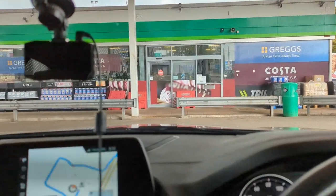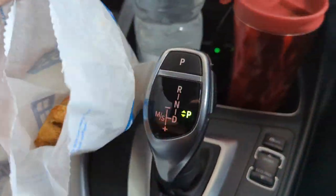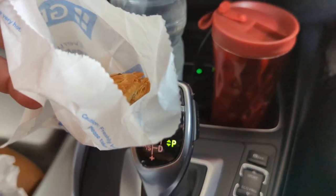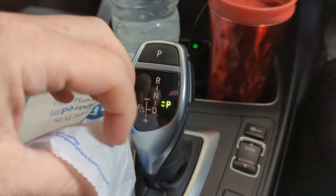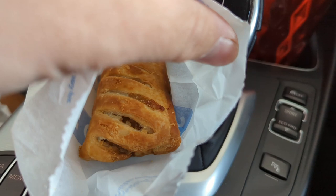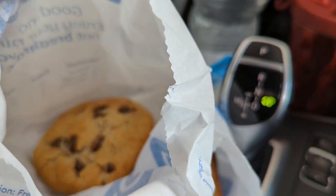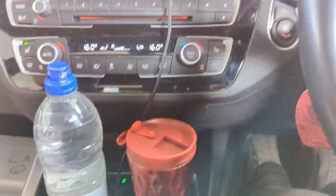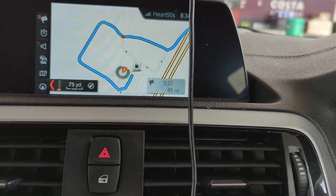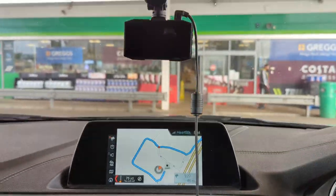So we've just stopped at the petrol station — one with the Greggs, obviously. We've just topped up. The sausage rolls had just come out of the oven — yes, get in! A hot Greggs sausage roll is the perfect start to the day. Also picked up a chocolate chip cookie, a bottle of water, and a full tank of diesel. We've got 48 miles to go. So excited — let's crack on.